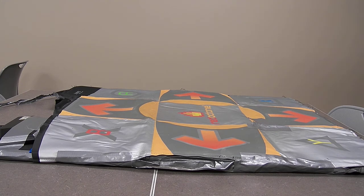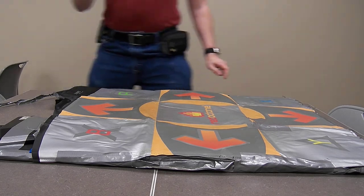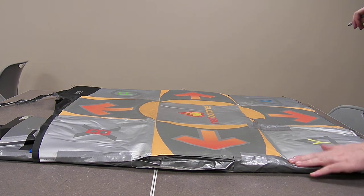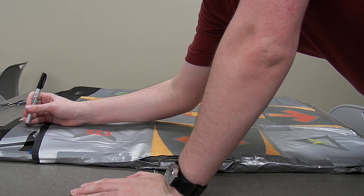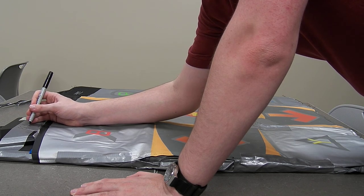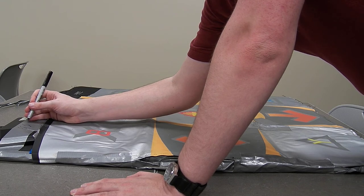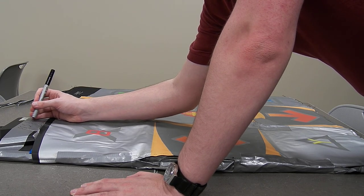And last but not least, give your dance pad a proper name — such as Production 1, Design 4.